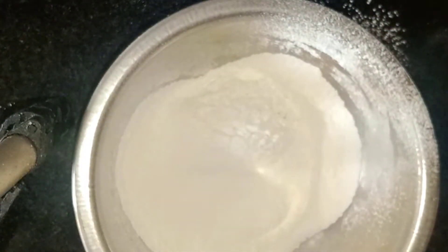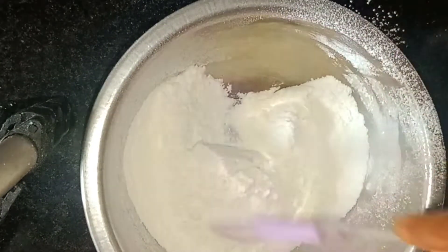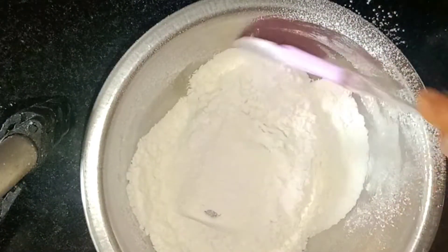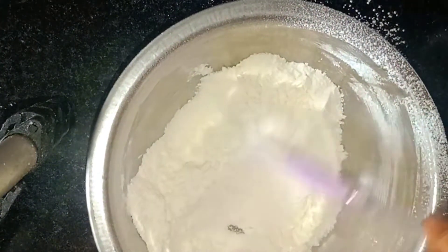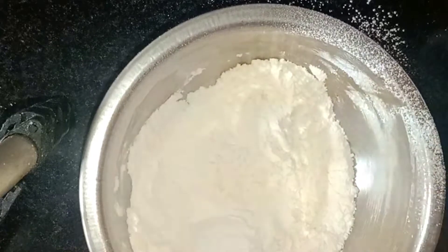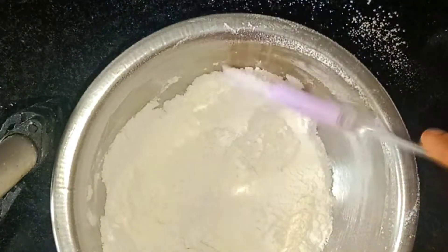We will sift the baking powder and soda together. We will mix it up and now we are ready to start.